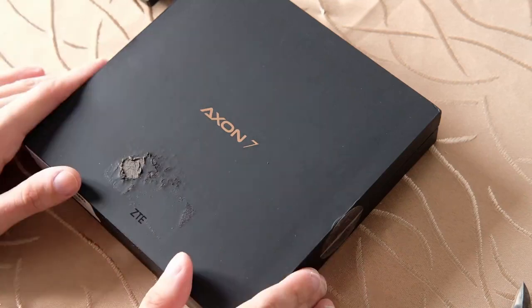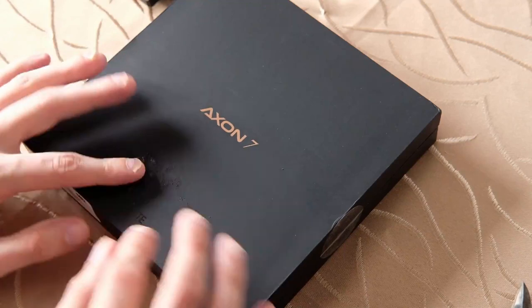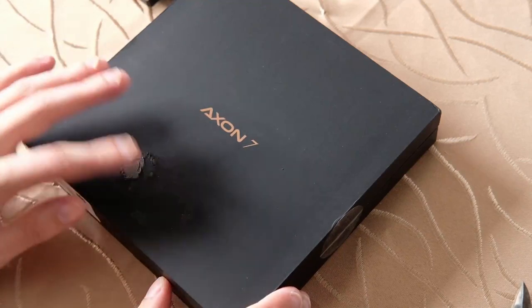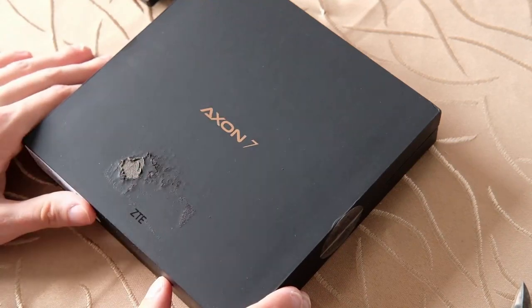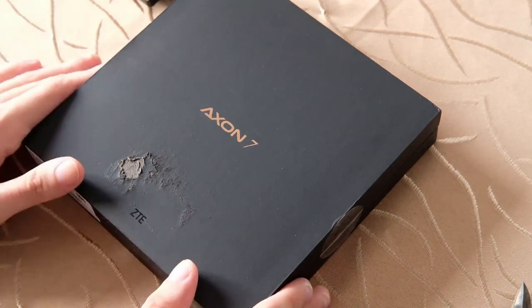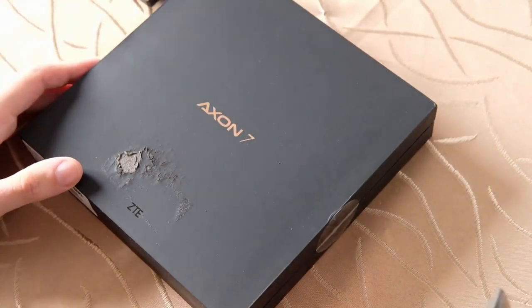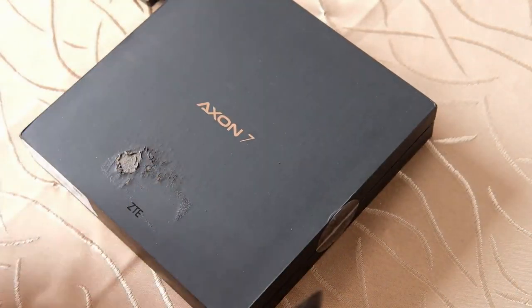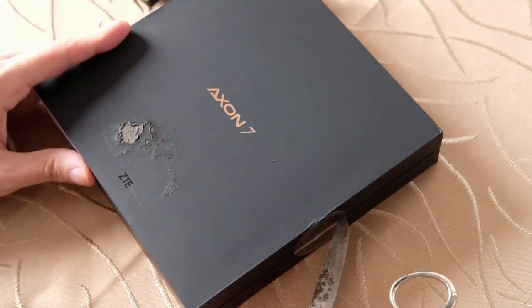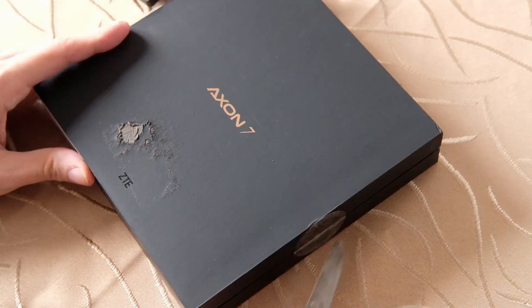In dieser Verpackung kommt es daher. Es ist jetzt hier schon ein bisschen angeschrammt – das liegt einfach daran, dass das Gerät meines Wissens nach 2016 zum allerersten Mal erschienen ist. Ich habe jetzt die Box vor mir liegen und will euch zeigen, was dort drin liegt, und warum es eventuell für den einen oder anderen noch interessant sein könnte, sich so ein Gerät als Gebrauchtgerät noch zu holen.